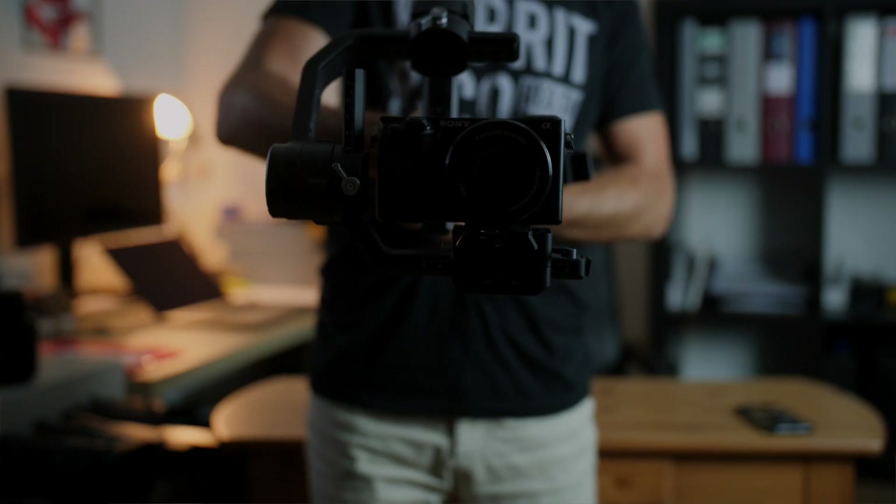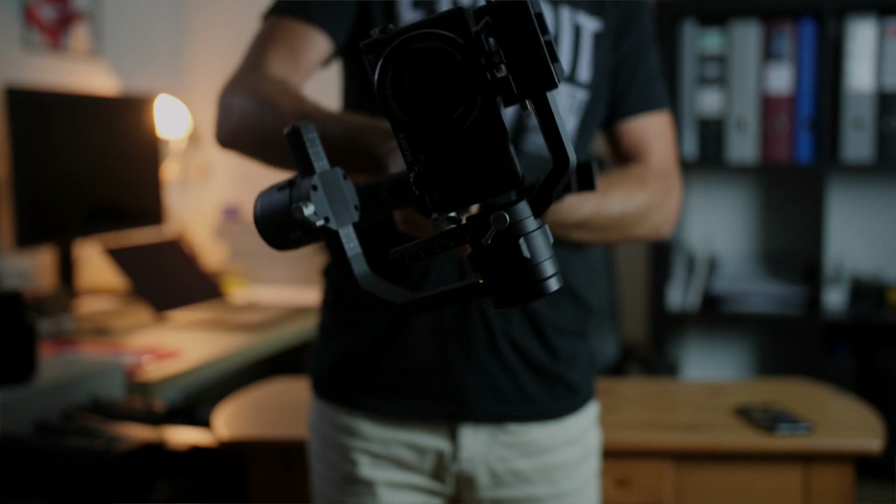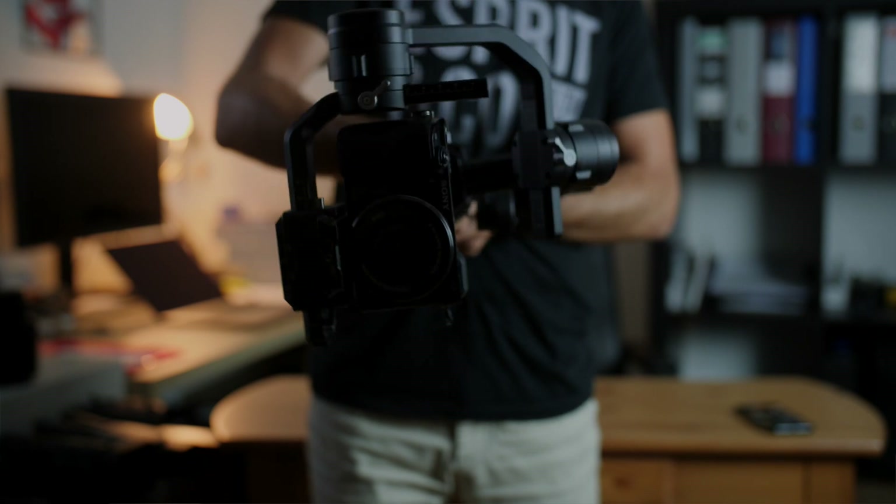Mode number two I've set up to be more responsive so I can use it for faster moving objects. And mode number three I have set up to be my infinitive spin — this is something quite unique to the DJI Ronin-S. With this mode you can have the camera spin around its own axis and give you a very interesting perspective and shot. It cannot be used all the time, but there are certain moments and scenarios where it adds creativity to your videos. We'll get to how to set up this mode in your app in a moment.